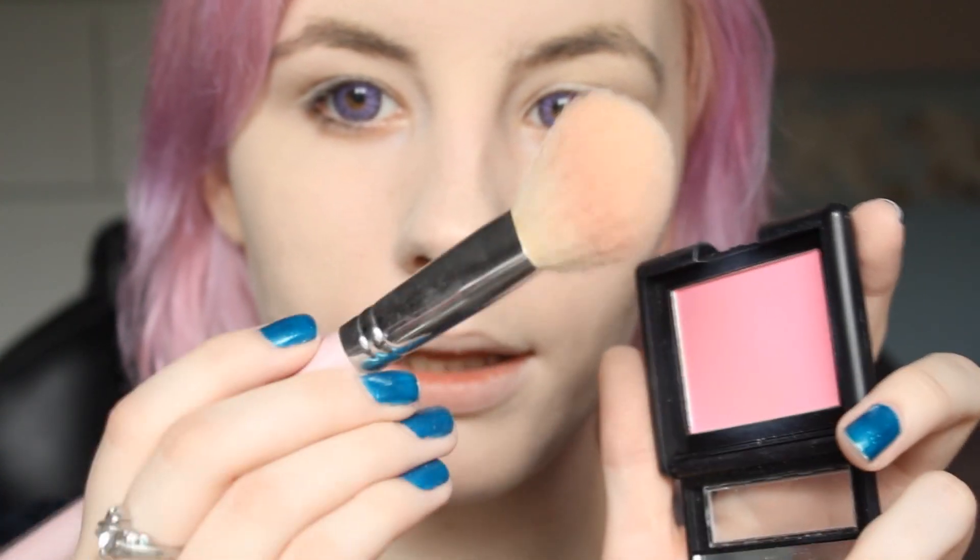Next I like to do my blush. This is the ELF blush in Pink Passion. And then I just take my Sigma Large Angled Contour brush — the F40. I find that this blush isn't very pigmented, so I do get quite a bit onto the brush.